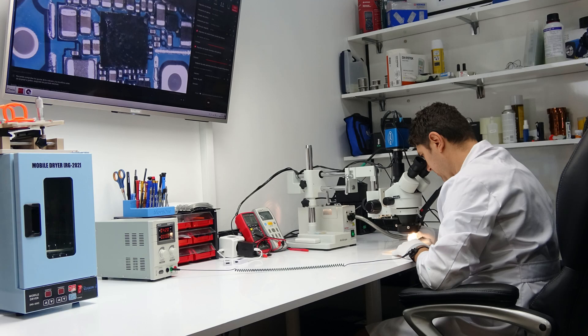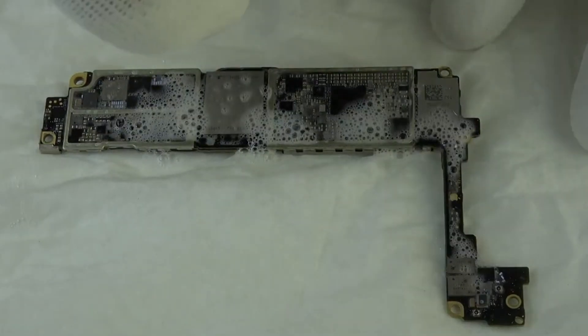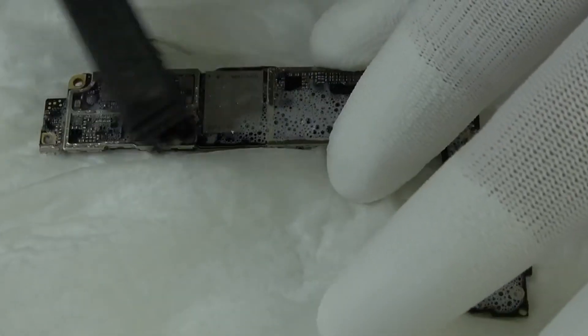This advice applies to any electronic device. Step 3: Professional cleaning. At a specialized workshop, technicians clean the internal components, remove water residue, and prevent corrosion with specific tools. Following these steps gives you a 95% chance of saving your device. The sooner you take it to a professional, the better the results. This way, you might even save the screen, which is often the most expensive part of a device.